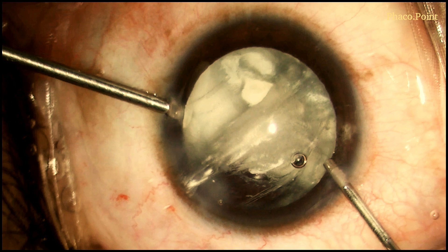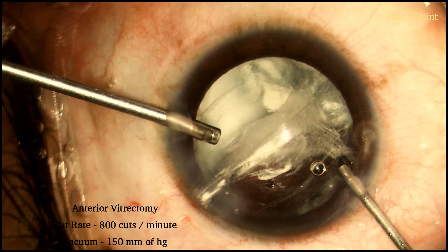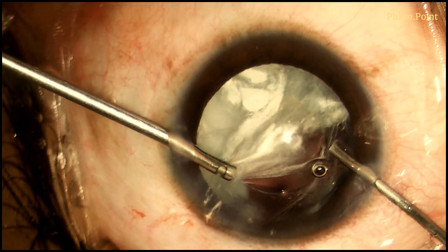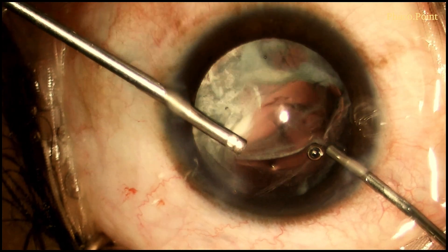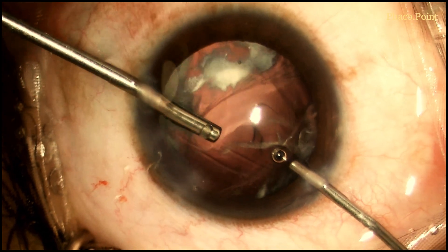Having introduced the cutter, the vitreous is now cut from just within the wound, typically at that point where the vitreous tends to prolapse out of the incision. You will notice then how we proceed to cut the vitreous in the area of the pupillary plane. And having completed that, we then move to the area just above the PCR.